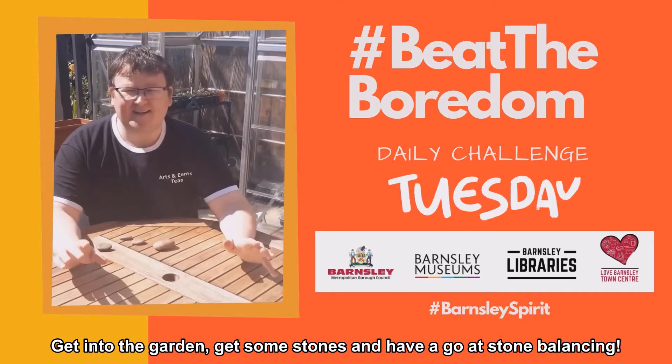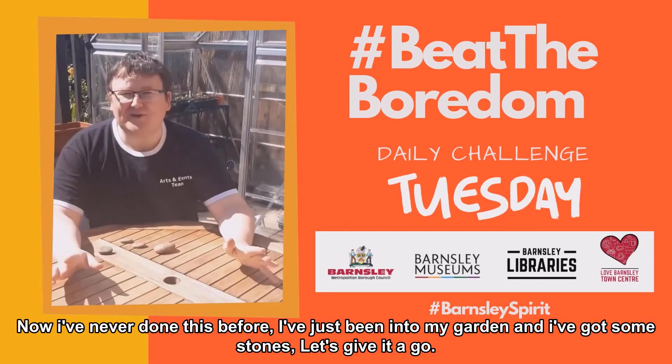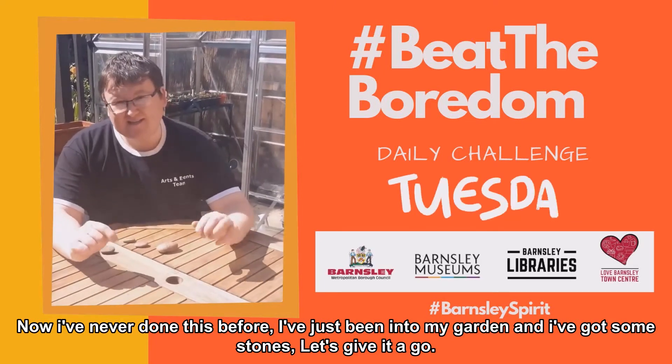So that is your challenge for the day. Get into the garden, get some stones and have a go at doing stone balancing. Now I've never done this before. I've just been into my garden and I've got some stones. Let's give it a go.